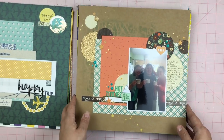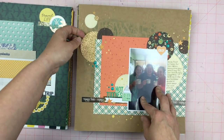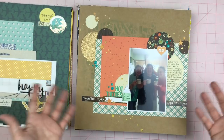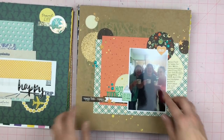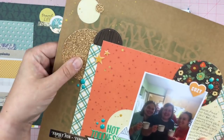This layout is from Thanksgiving. These are my leftover circles that I had done with a previous layout. I don't even know what the papers are, but these are me and my sister-in-law with my husband and my son photobombing us. Did a little bit of ink through a stencil as well.